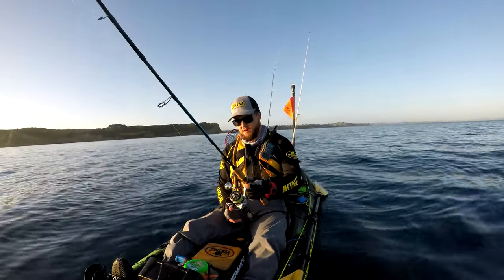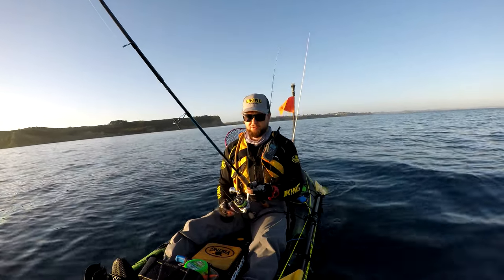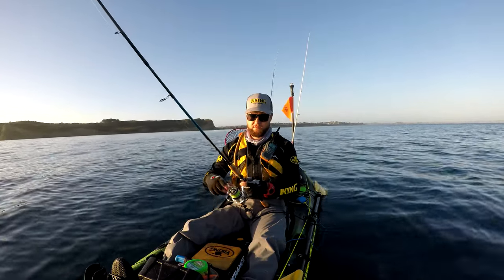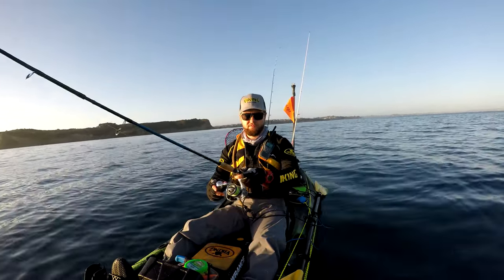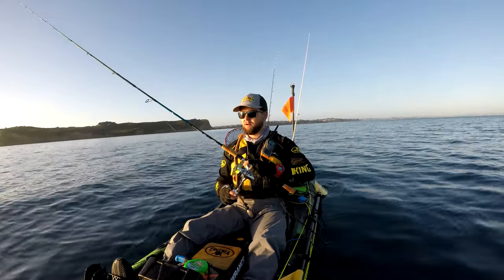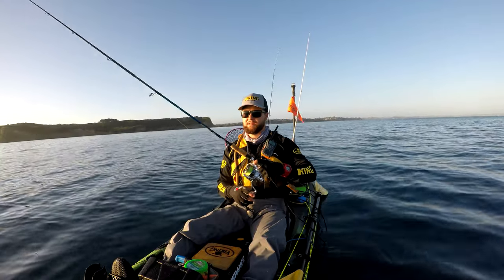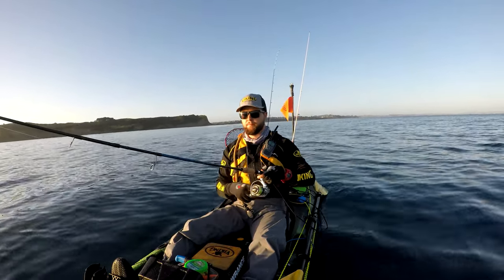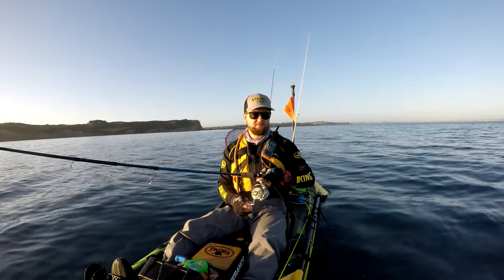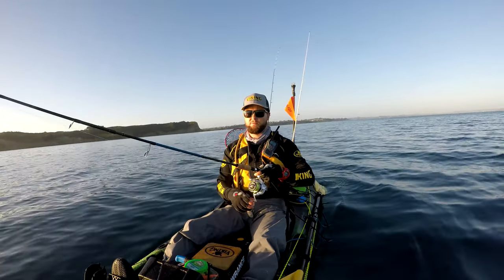There are tried and tested ways that work, but don't get tunnel vision — you've got to try lots of different things. Change it up. Change the softbait colour. My favourite is the Z-Man Bruised Banana, but if you're not catching, change it up. You never know what the fish are going to want on the day.